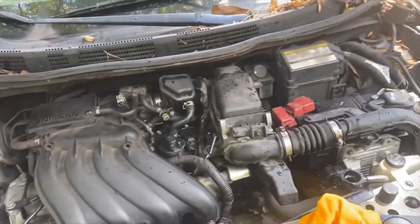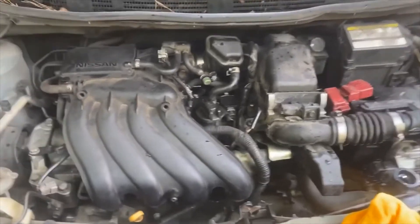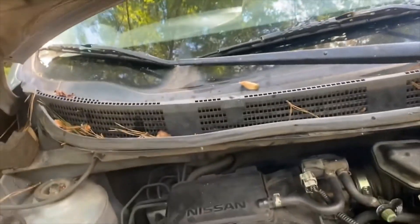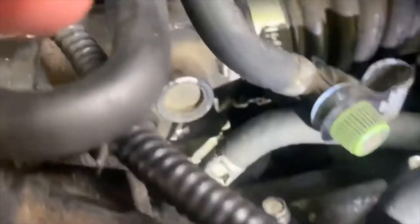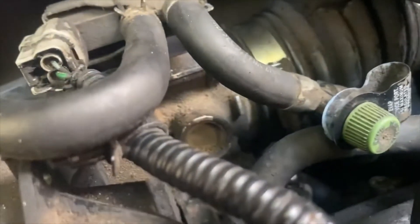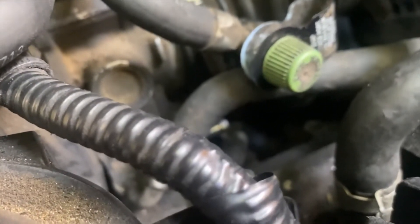I was having some coolant problems — kept losing coolant and filling it up several times. I finally got under it and found where it was leaking. If you look right here, there's a hose just below that is not hooked up. You can see the silver attachment it's supposed to connect to — that's where I'm losing coolant. So I hooked it up and I think that solved the problem.